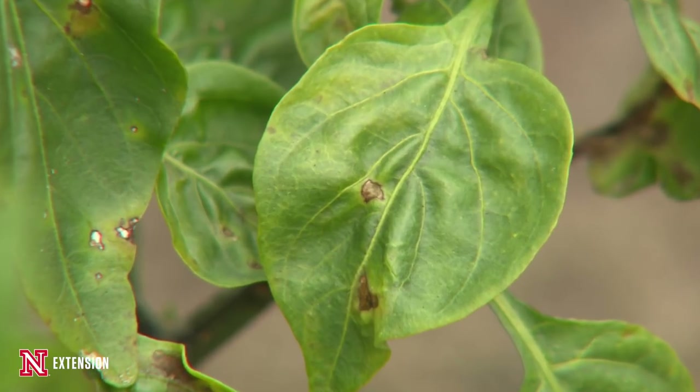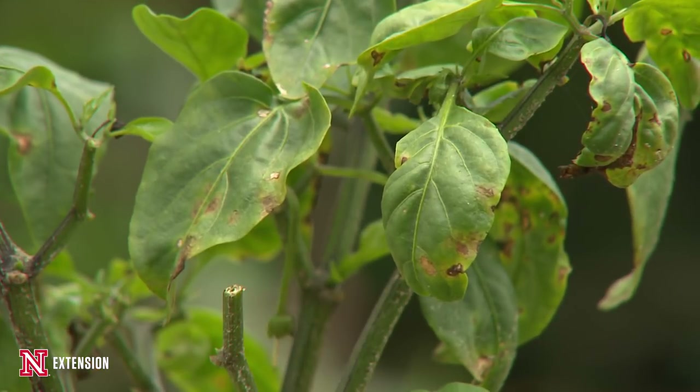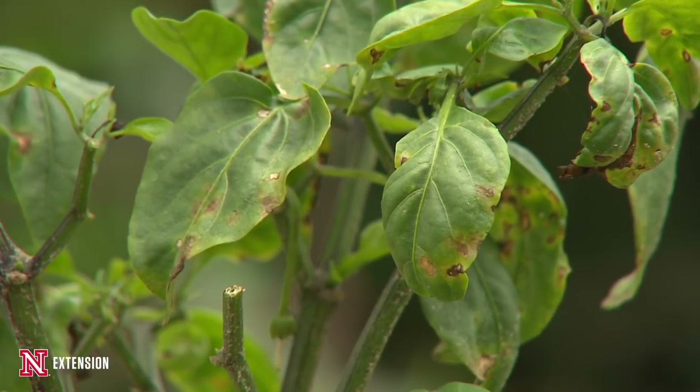We don't see symptom development, which include brown lesions, water soaked, and those lesions will continue to grow, the leaves are going to turn yellow, and we're actually going to have death of that leaf completely. Those symptoms don't show up until we're at temperatures typically between 70 and 80 degrees.